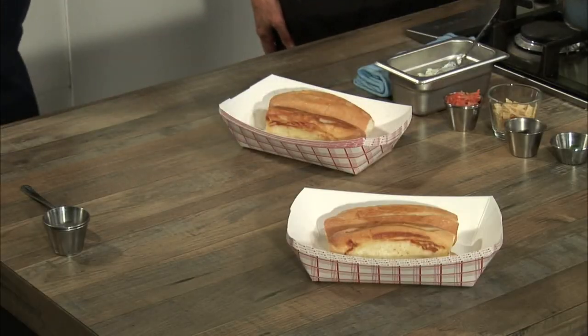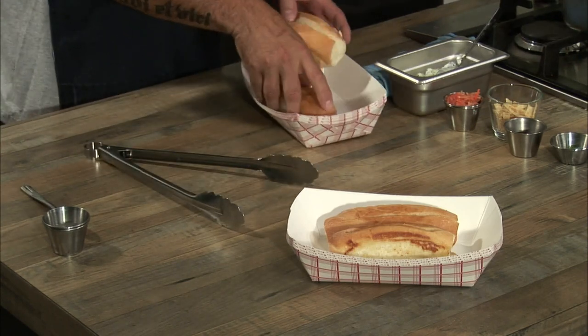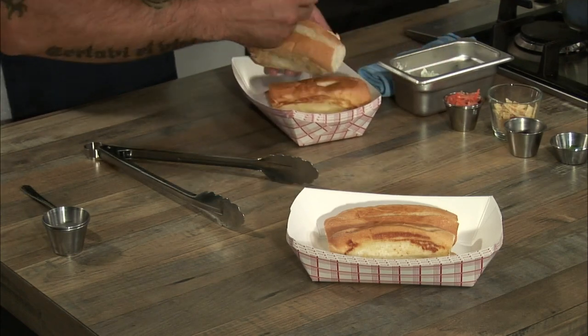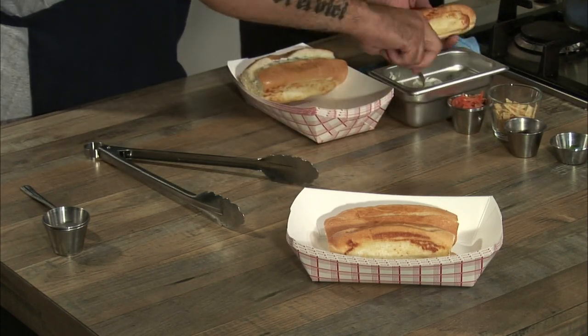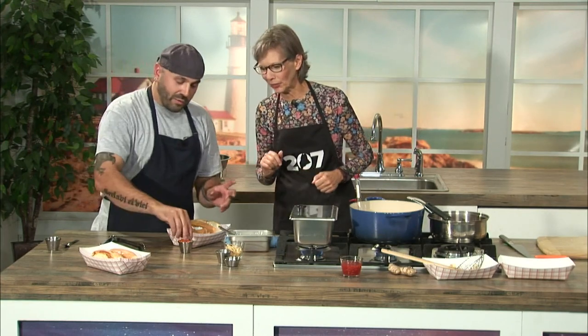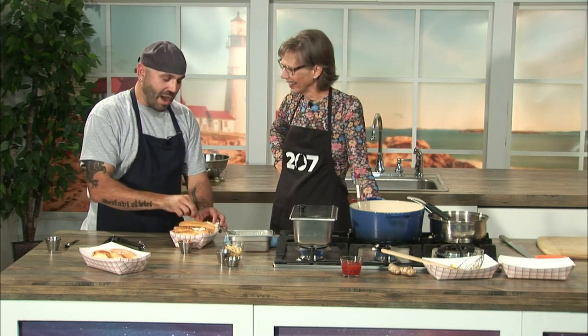Now that we're ready to go, I've got these toasted brioche-style buns which I love — just toasted with a little bit of oil, very lightly. I'm going to take a little bit of that softened scallion cream cheese and spread it right in here first. These are hot dogs like you've never seen — that was always part of the fun of this project, just trying to elevate the hot dog.